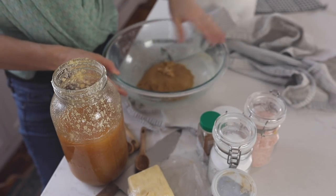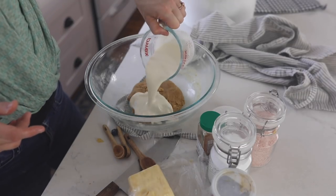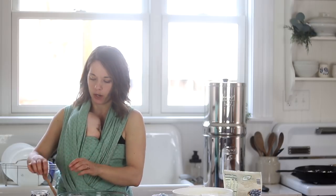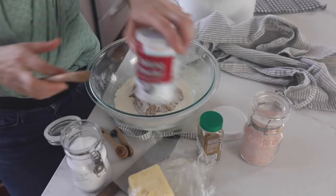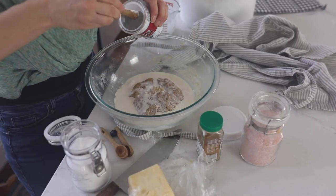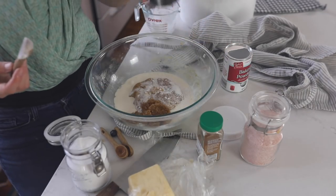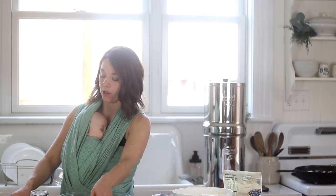While those blueberries are heating up, I'm going to get the rest of my dough worked. This is the dough that soaked overnight. To this I'm going to add a half cup of cream, one teaspoon each of baking soda and baking powder, a quarter of a cup of organic brown sugar, a quarter teaspoon of cinnamon, and one half teaspoon of salt.